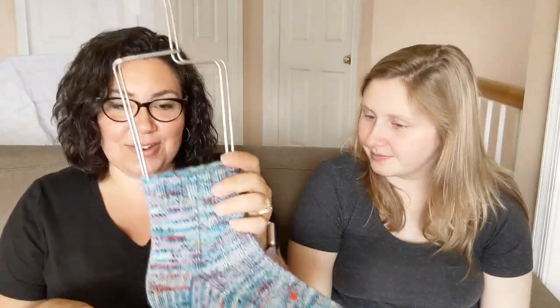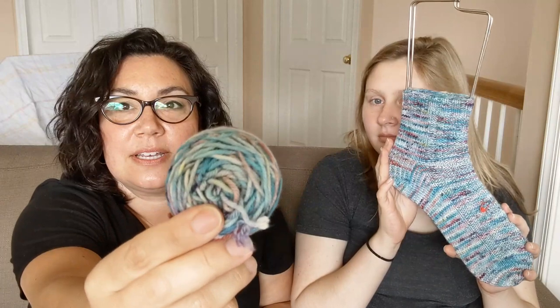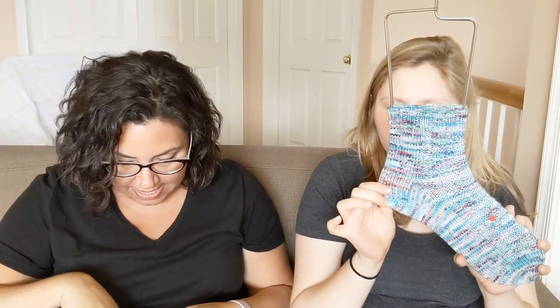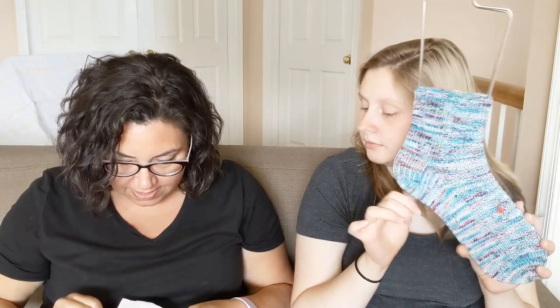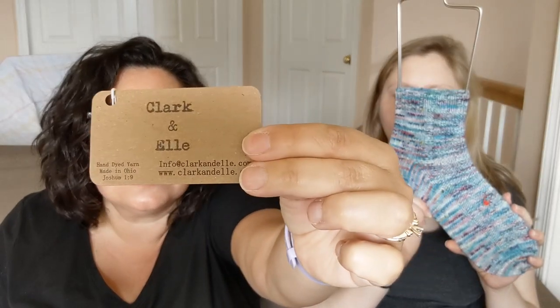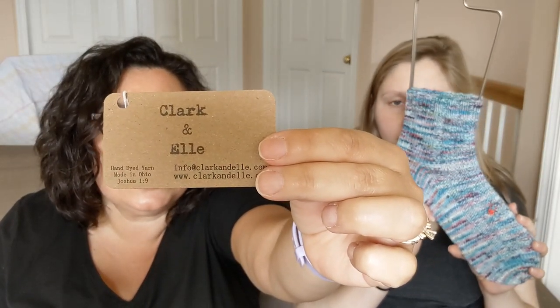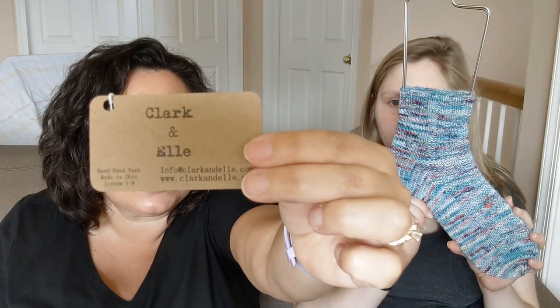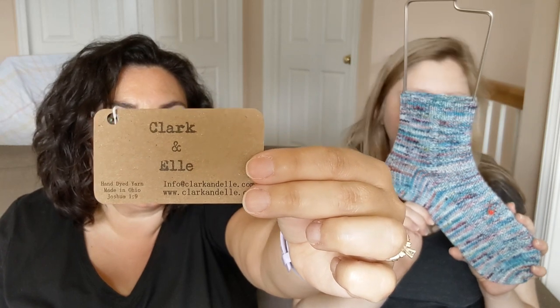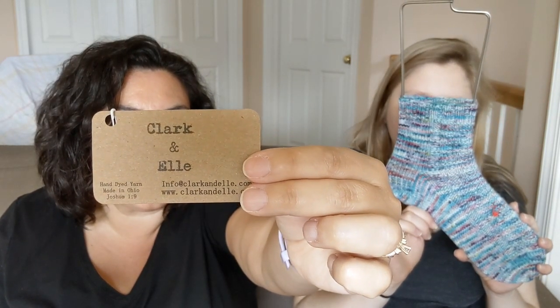This is DK weight, and I modified the pattern to just fit on the front of the sock all the way down and added a purl border, which isn't in the pattern. I did the slip stitch heel and the umbrella toe that is called for in the pattern. The yarn is Clark & Elle, April Yarn Club 2020 colorway Watercolors — 75% superwash merino wool and 25% nylon, 100 grams, 245 yards, strong DK 4-ply base.